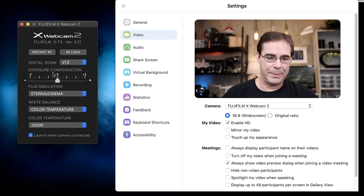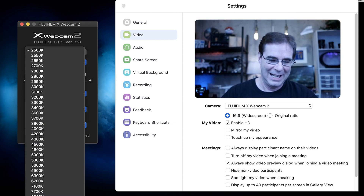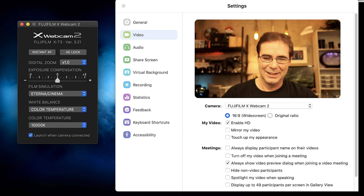Let's try a color temperature — let's go to 10,000 Kelvin. It's so hot in here. That's kind of nice. Look, if you're just doing a typical online webcast, I would probably just put it in auto.